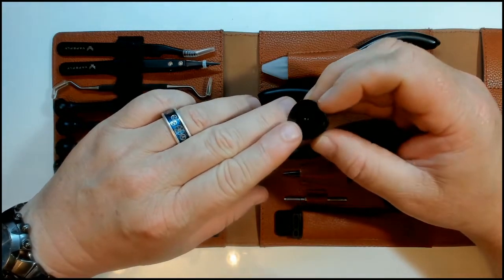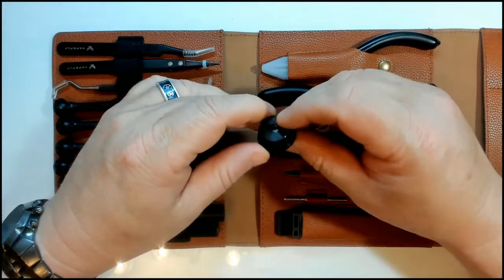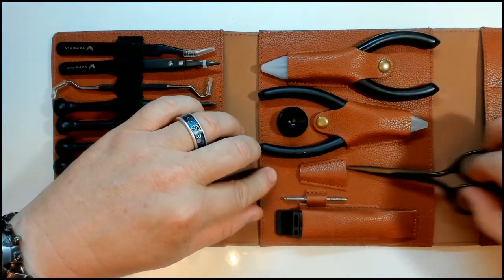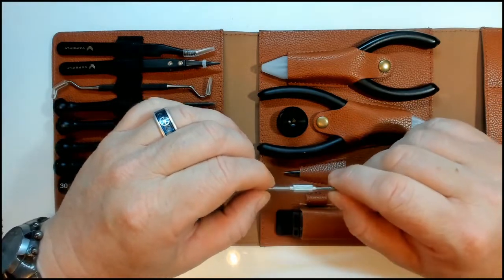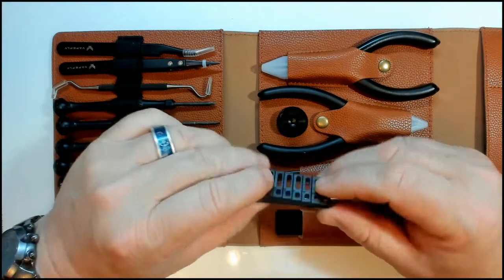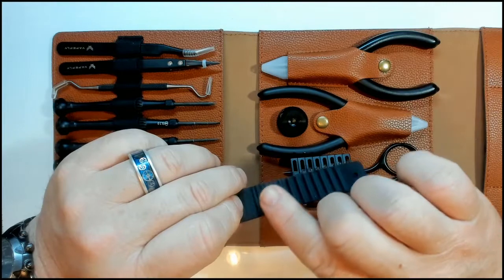The atomizer stand just pops in place and has some nice weight to it — solid metal. It's a very nice atti stand for doing builds, and it has 510 threading on the inside. Then there's a pair of scissors for cutting cotton, and a cute little tool for turning spaced wire coils. Inside you'll also find a coily tool with sizes four, five, six, seven, eight, nine, ten, and eleven for different coil lengths.